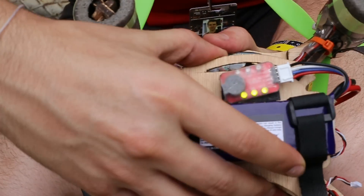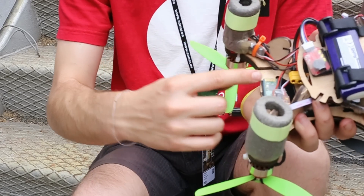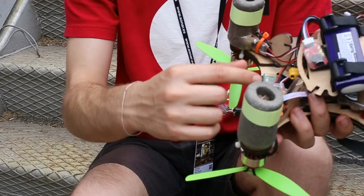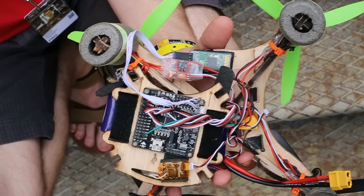We need much more power. We use a Bluetooth board to connect from the mobile to the control board via Bluetooth, and then the board has accelerometers, gyroscopes, and all this stuff.